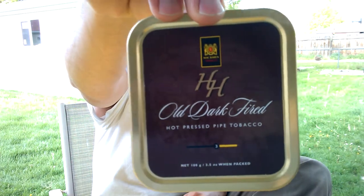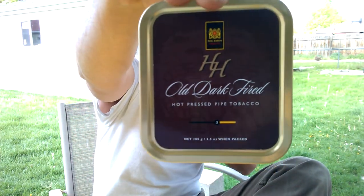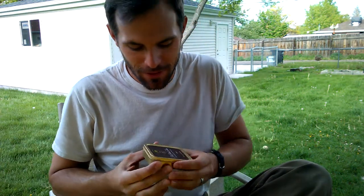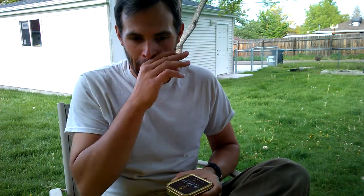Wanted to bring this out for you guys to see. I'm probably going to smoke some of this. This is all of our favorites — McBarrion HH Old Dark Fired. I don't have much of this left. I actually jarred some of this, put it in a jar and put a saturated rag or paper towel with some Bulleit Rye.